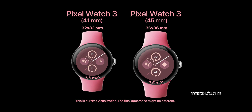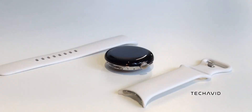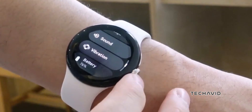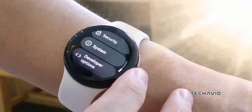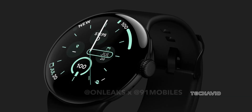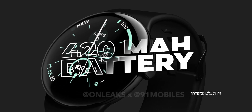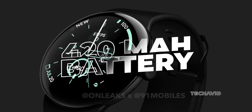The Pixel Watch 3's new display is rumored to hit 2000 nits, double the brightness of the Pixel Watch 2. Whether you're catching rays or under bright lights, you'll have no trouble checking your stats. Plus, battery life gets a boost, with the 45mm model packing a hefty 420mAh battery to keep you going longer.